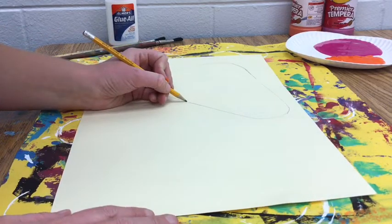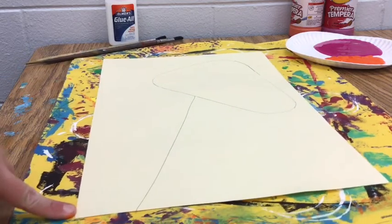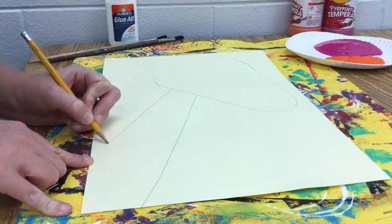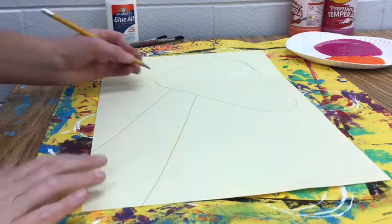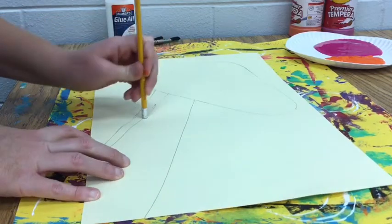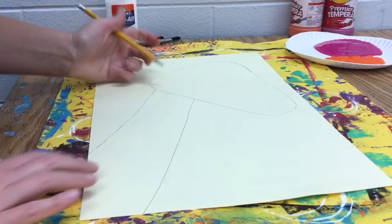Now let's draw the neck. I'm going to draw my neck at a diagonal — you want it to kind of be on one side of the corner and on the other side of the corner, so draw that line going to the corner. I think I made it a little too skinny at the top, so I'm going to fix that. The bottom part is good but the top needs to be a little bit wider, so I'm going to fix that very quickly.